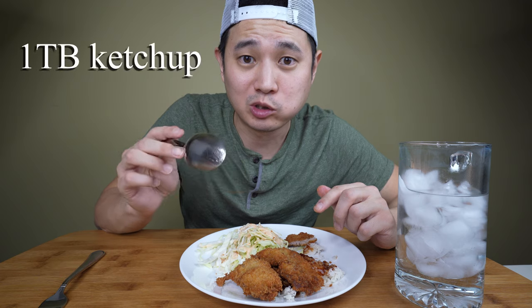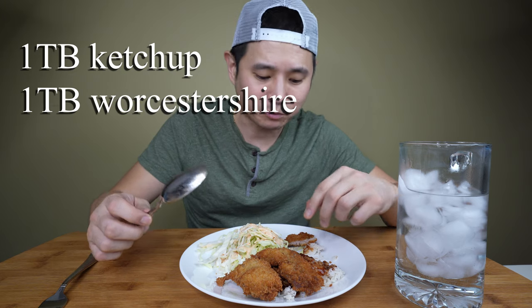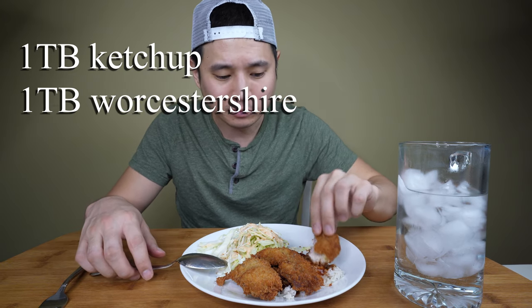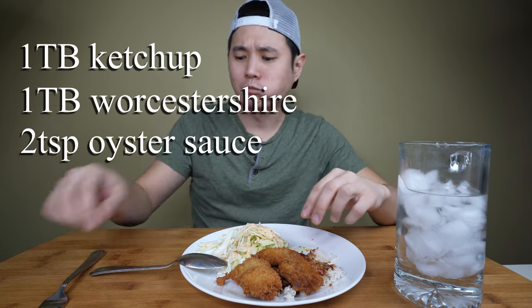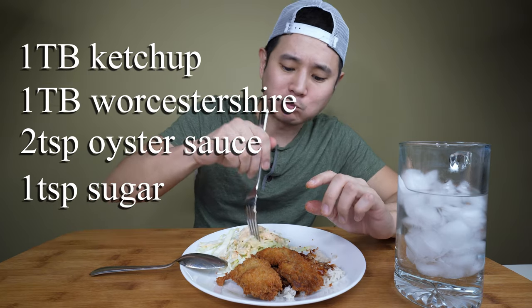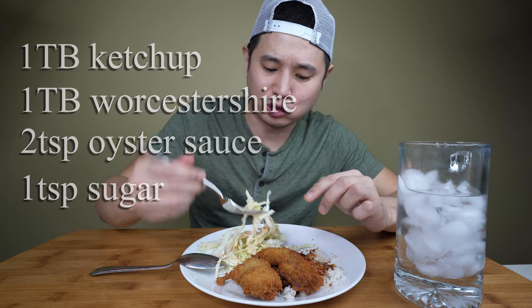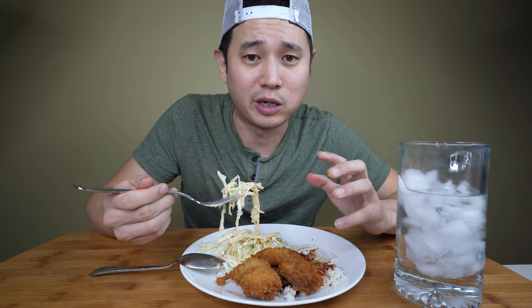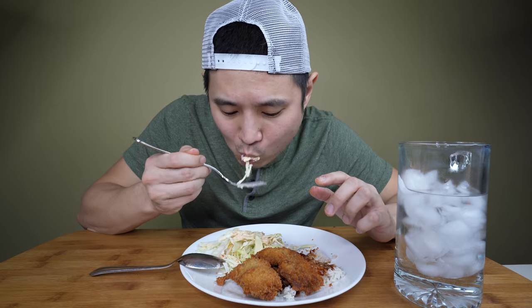That sauce is bomb and really easy to make. It's about one tablespoon of ketchup, about two teaspoons of oyster sauce, and about one teaspoon of sugar. You can tweak it however you want — if you want it sweeter, add more sugar; if you want it tangier, add more ketchup. But start off at those proportions because this tastes really good.